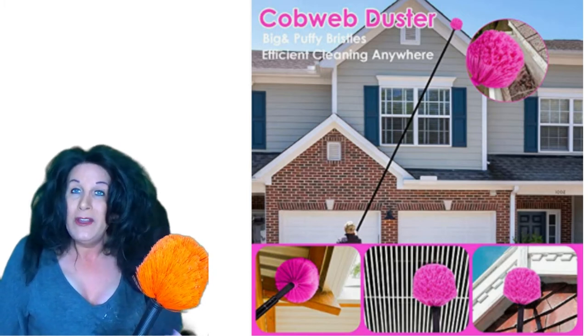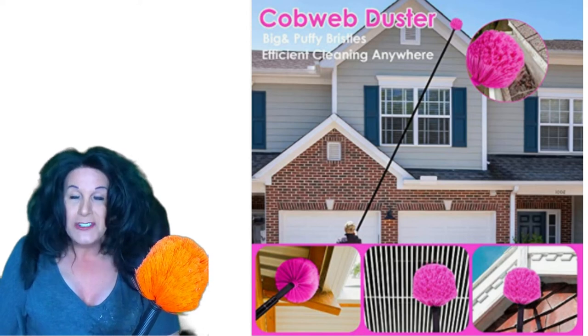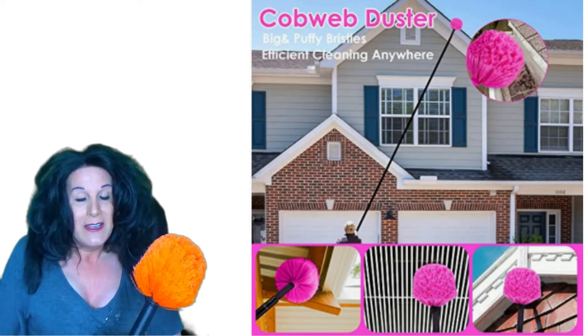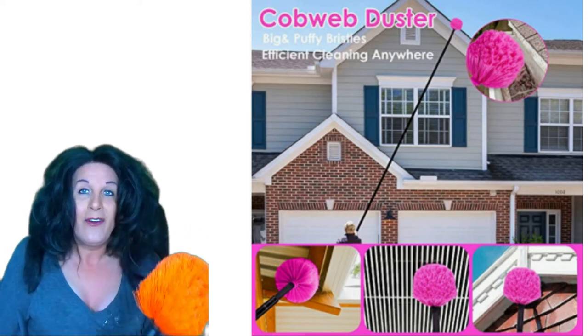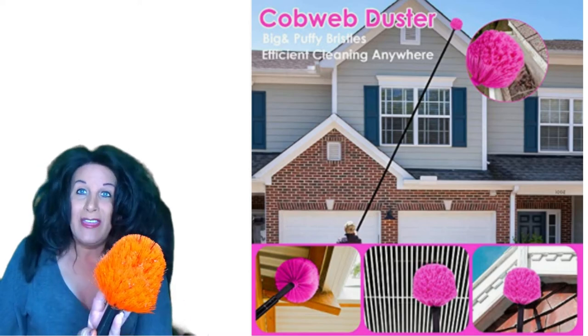It's not very heavy — maybe a pound or a couple of pounds — it's very very light. Even when you extend it, I'm really surprised that it's not heavy at all even up to that height, which is really great.